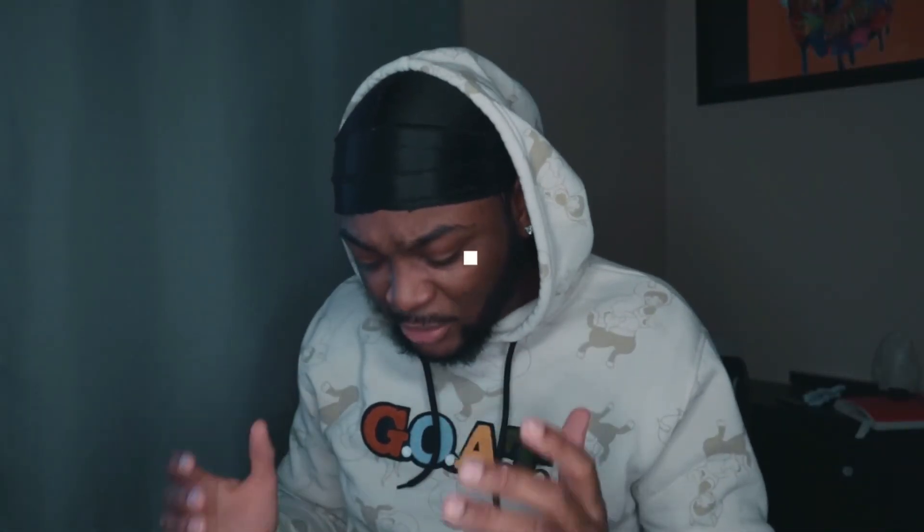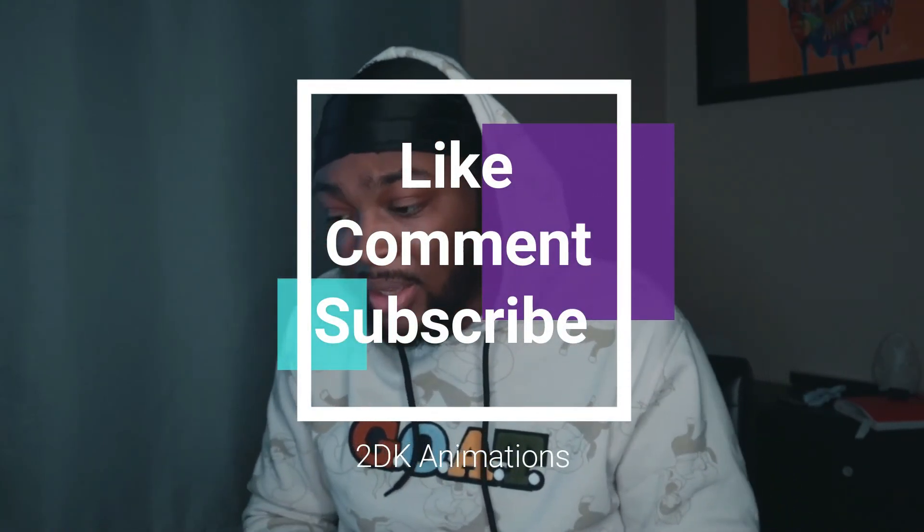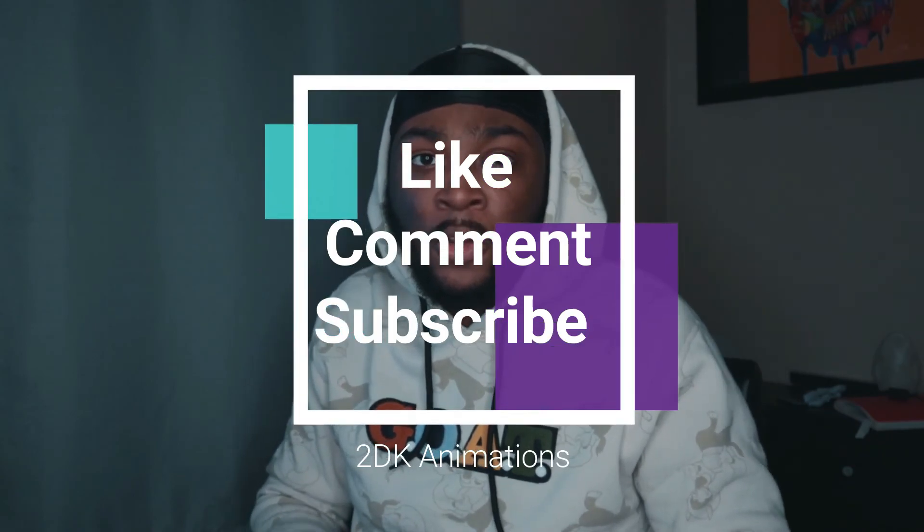That's it for the video, man. I hope you guys enjoyed this reaction. Please like, comment, and subscribe. It's your boy 2DK and I'll see you in the next video. Peace.